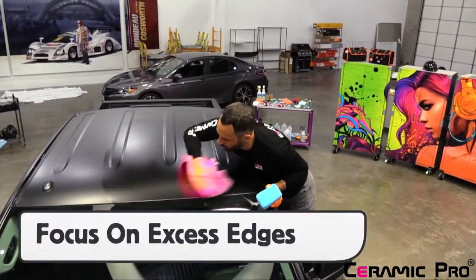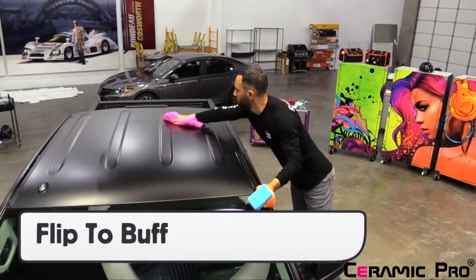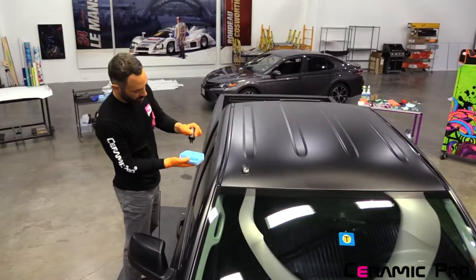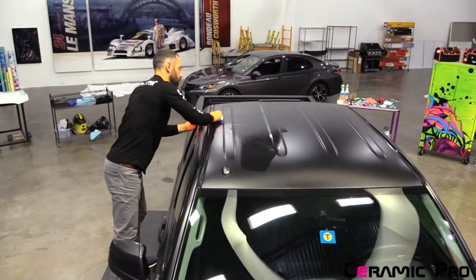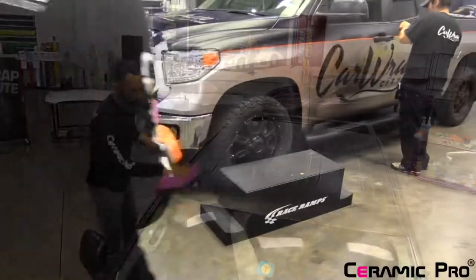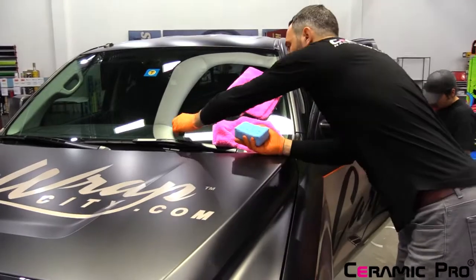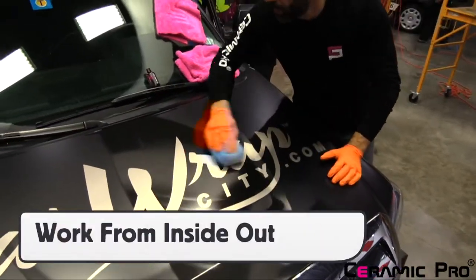Be sure to use this particular microfiber towel as it is highly absorbent, and pay extra attention to removing any excess around the application area, like the front windshield or the driver's side. With the excess removed, buff the wrap film, which gives a true even finish. With one half the roof complete, switch to the other side right away to ensure that the breakdown between the two halves cures evenly. Overlap the coverage to ensure there is no gap. With the roof complete, the hood is next. Have your applicator, microfiber towels, and the bottle of Ceramic Pro PPF and Vinyl close at hand so the workflow is smooth, and repeat the same steps as on the roof.